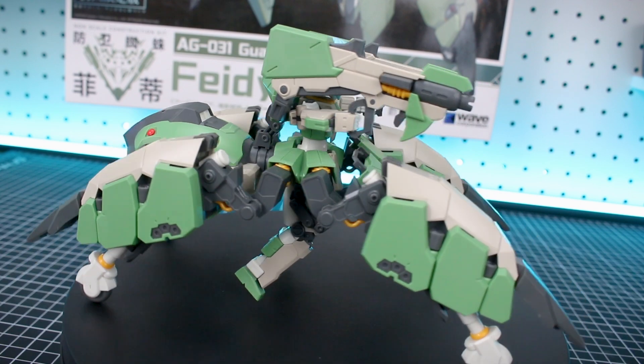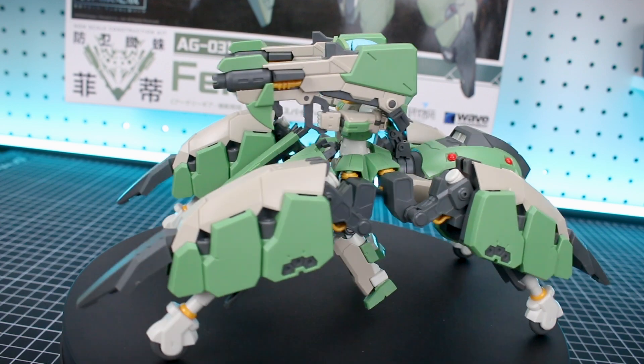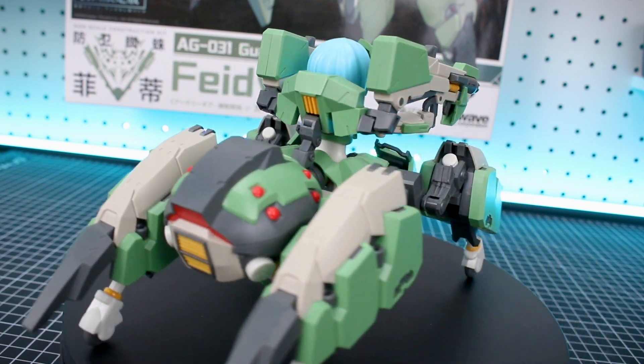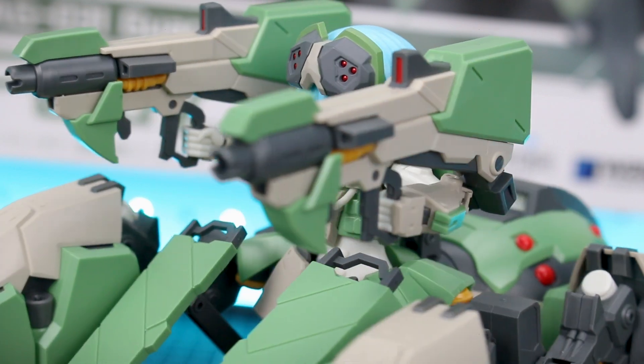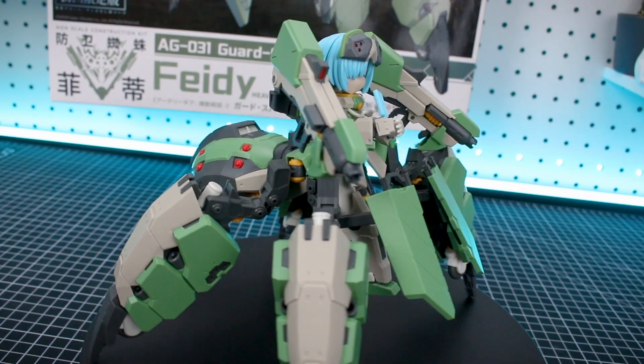I guess this is what we could call a high speed form — you swap out those leg connection pieces for these pieces that allow you to connect the legs forward and back. Then you fold down the wheels that are contained up in the spider legs, those lock into place, and you've got your high speed form where it's gliding along on the wheels. You can imagine it's pretty cool in action.